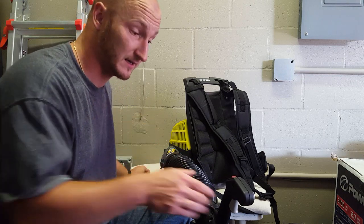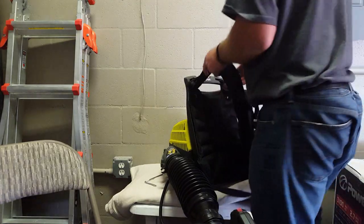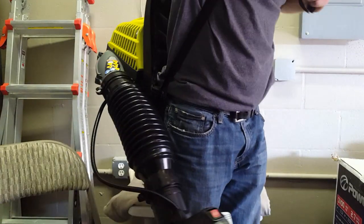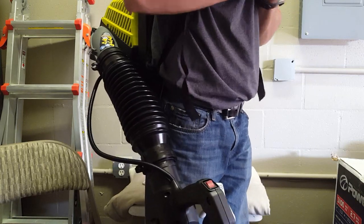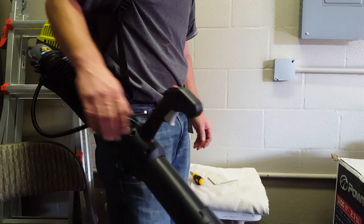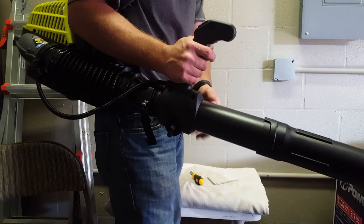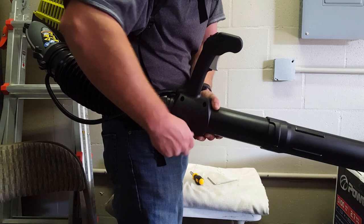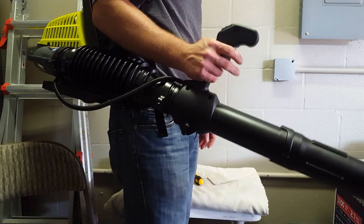Next we're going to put the back back on and adjust and tuck in the handle — like that. Alrighty, so now we're just going to adjust it where we want it and then tighten this on the bottom to hold it. And that's all together.